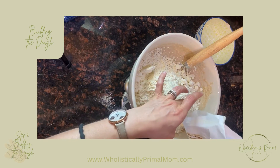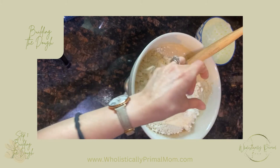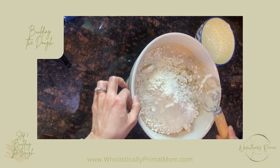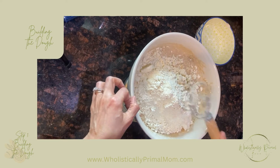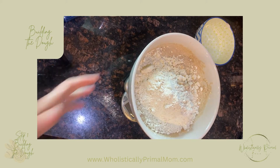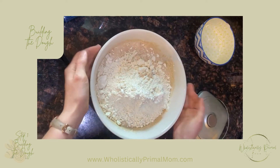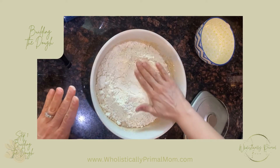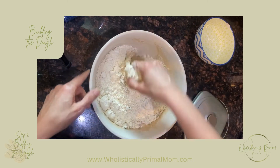All right, we got 503 — close enough. At this point we can remove the scale. We'll get the mix off the scale and then mix it with our hands. It will definitely get a little sticky, so be ready to wash your hands after this part.